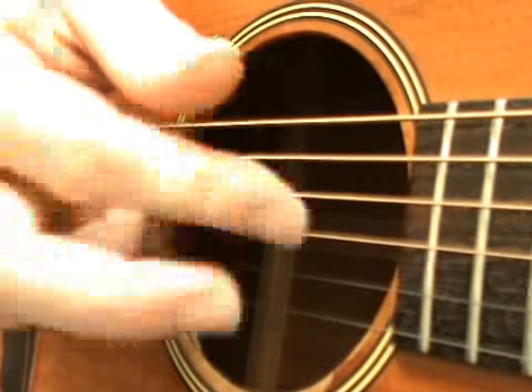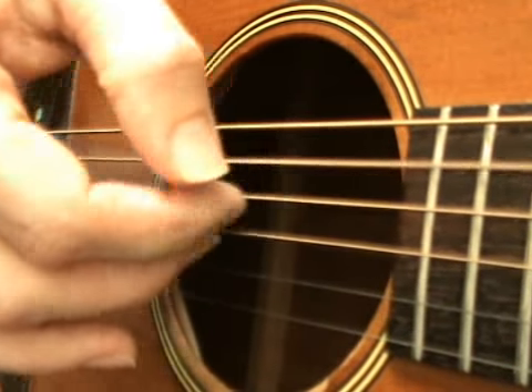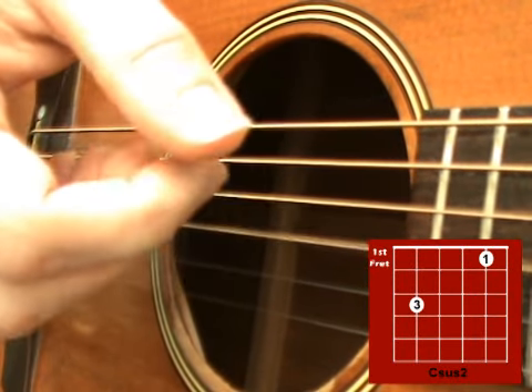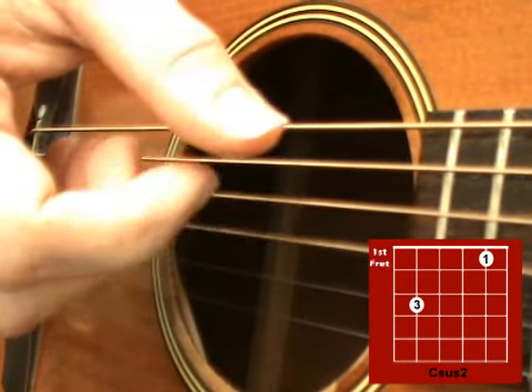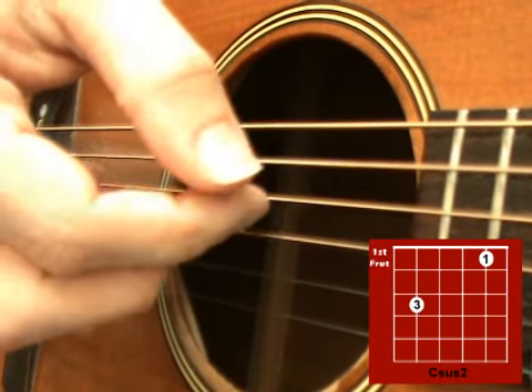For this pattern you're just using your thumb and your first and second fingers. Start with your thumb on the A string, your first finger on the D string and your second finger on the G. So you're picking thumb, first, second, thumb, first finger, second finger, then just your thumb and your first finger.